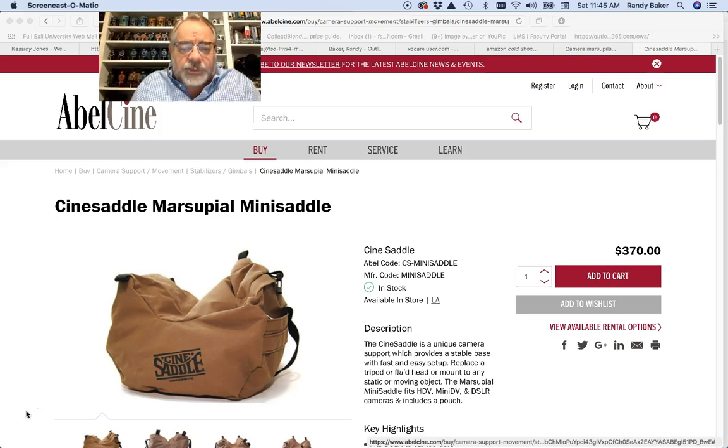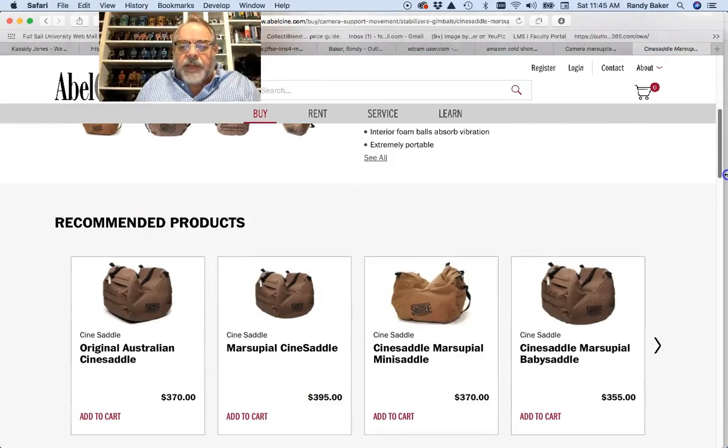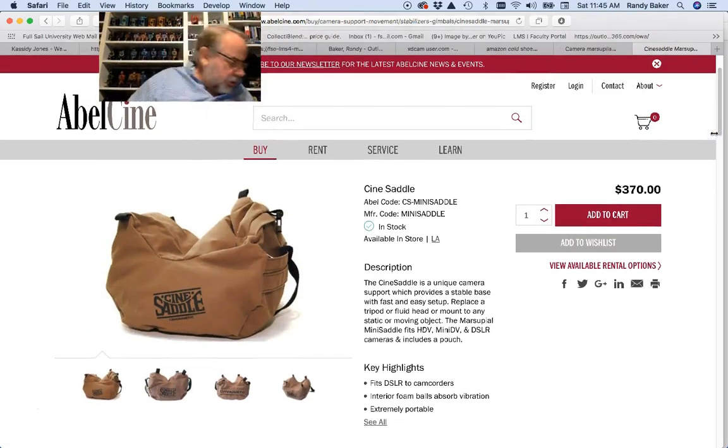These are used if you're shooting down on the ground and you want to put your camera down on the ground and be able to level it. These marsupial bags can also be used to mount to a car as well.